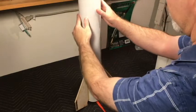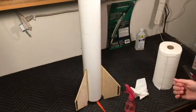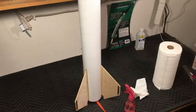Now the hard part — just having the patience to let it dry. We'll let it sit overnight and check on it first thing in the morning.